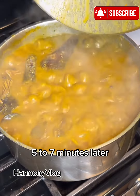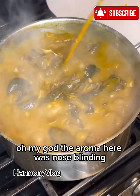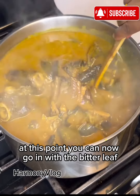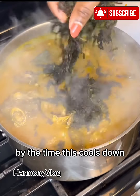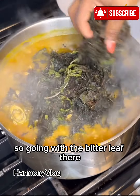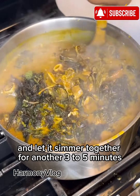Five to seven minutes later, look at that — oh my god, the aroma here was nose-blinding. Give this a good mix. At this point you can now go in with the bitter leaves. You can see the consistency — it is not so thick. Mind you, by the time this cools down it is going to thicken up even more. So going in with the bitter leaves, stir everything well to combine and let it simmer together for another three to five minutes.